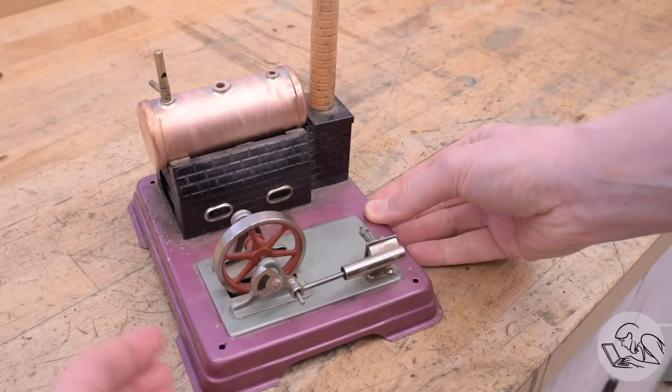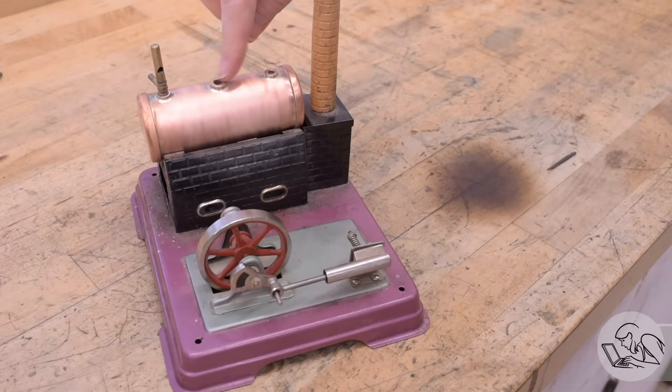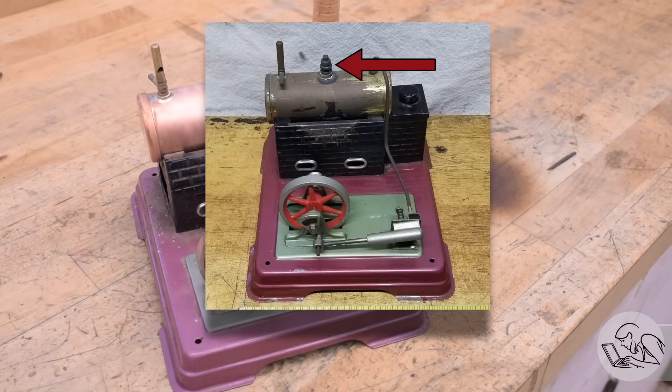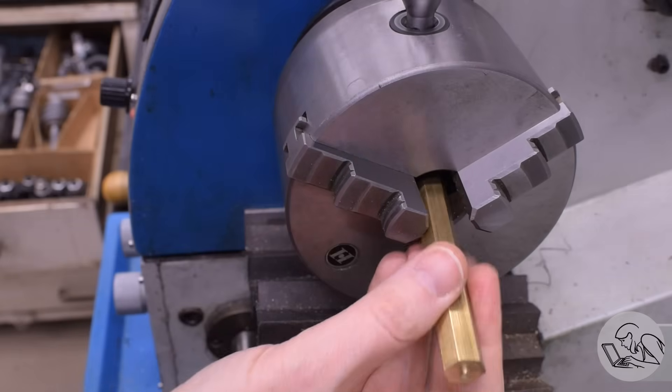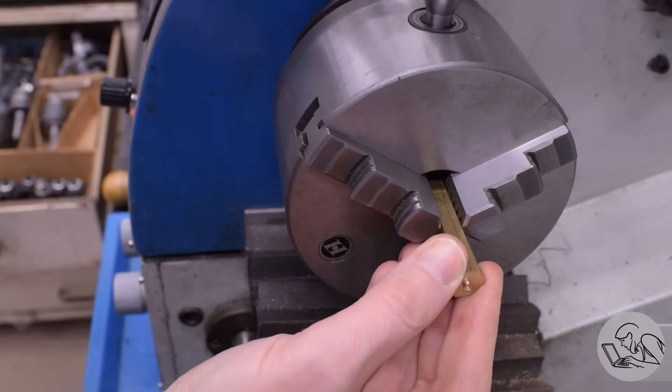Previously, our steam toy got a shiny new boiler, but now this center boiler bushing here, which is the fill hole, also needs to have a safety valve in it, as the original toy did in 1950. I'm not going to be able to source a 1950 Fleischmann safety valve, so I'm going to make one, starting with this piece of hex bar stock here on the lathe.